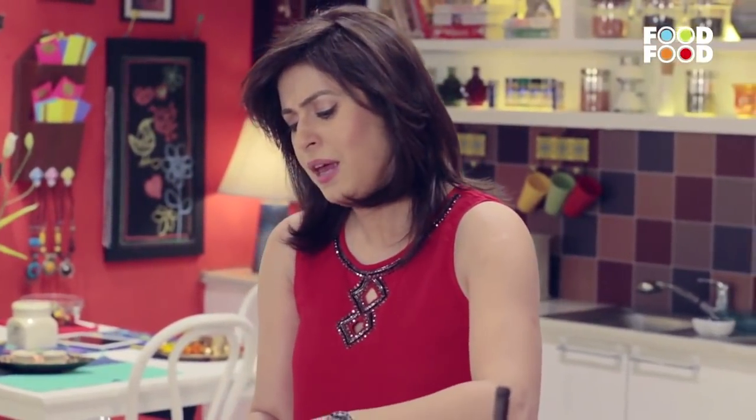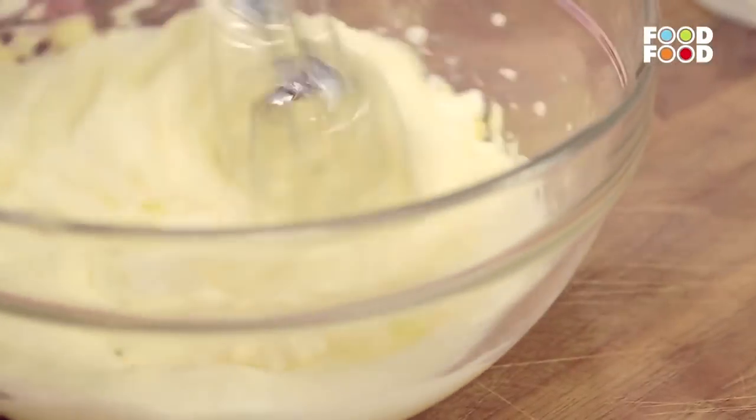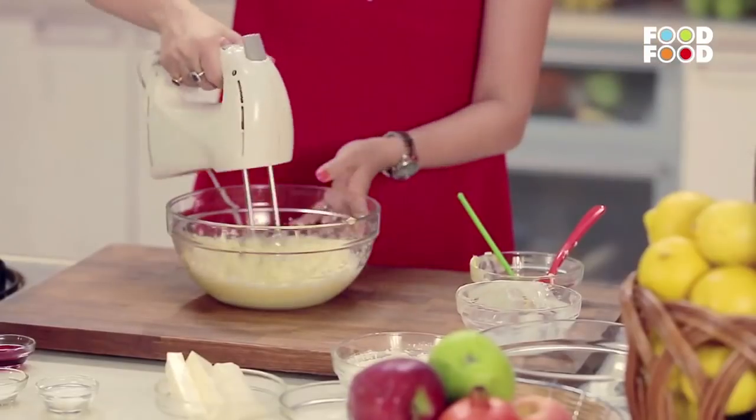Because I have seen that in festivals there is an over-dose — somehow everyone feels like if there is a festival, everything should be sweet. Why should it always be sweet? It should be tasty and yummy, but not always sweet. Now I have put yogurt in it and we are going to beat it nicely.